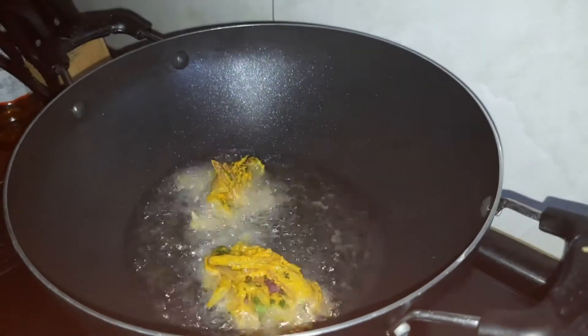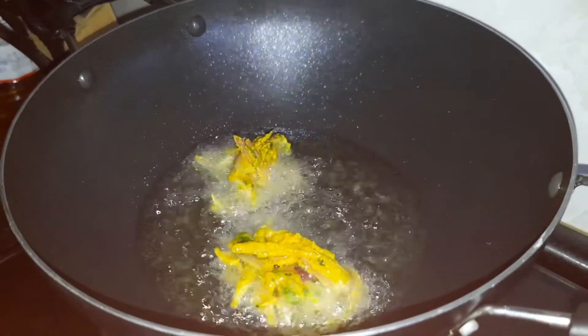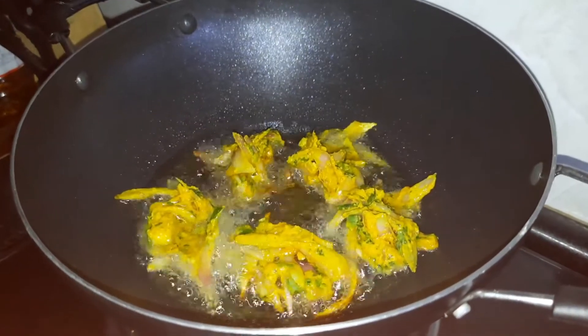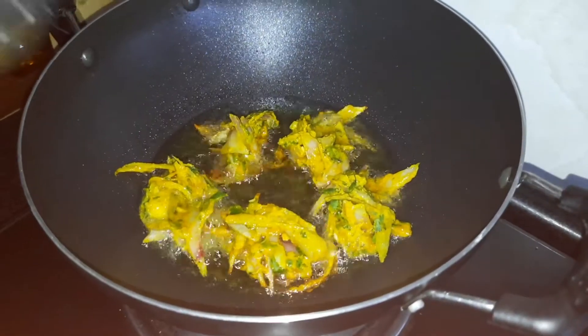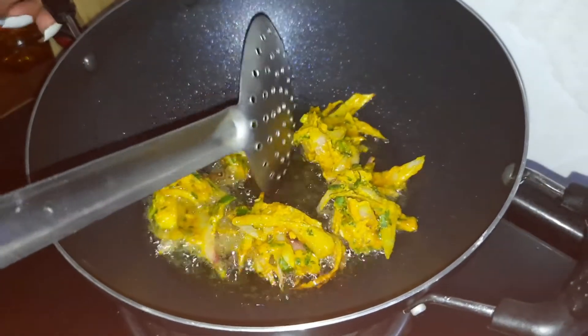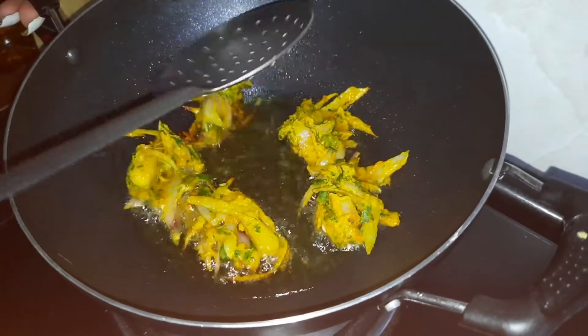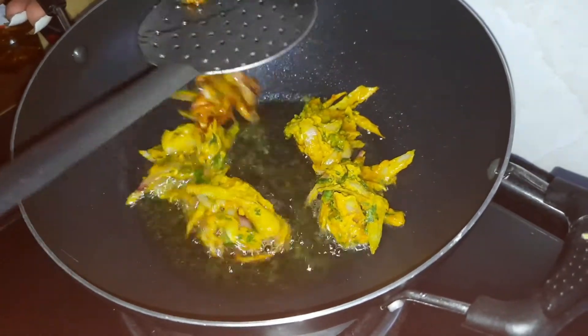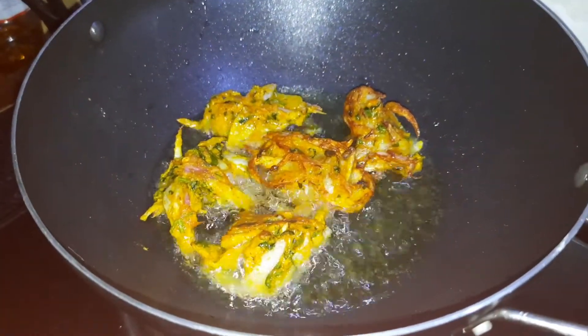We will add the main oil for it, so we will do it as well. Normally, I will add the oil. Now I will add oil, inside the oil, in order to get a golden brown color.